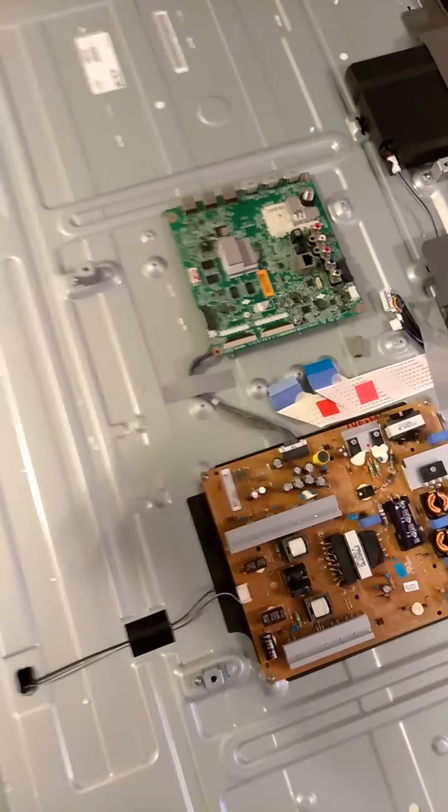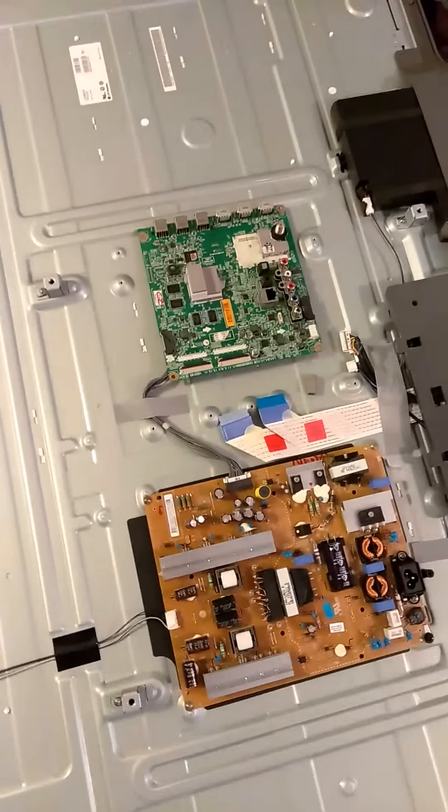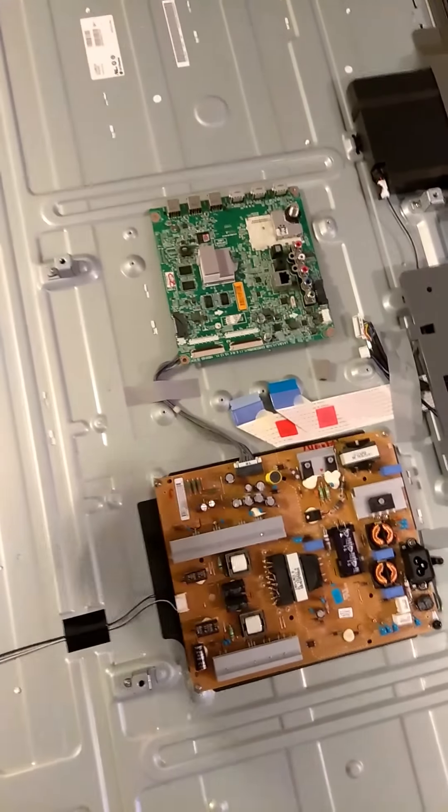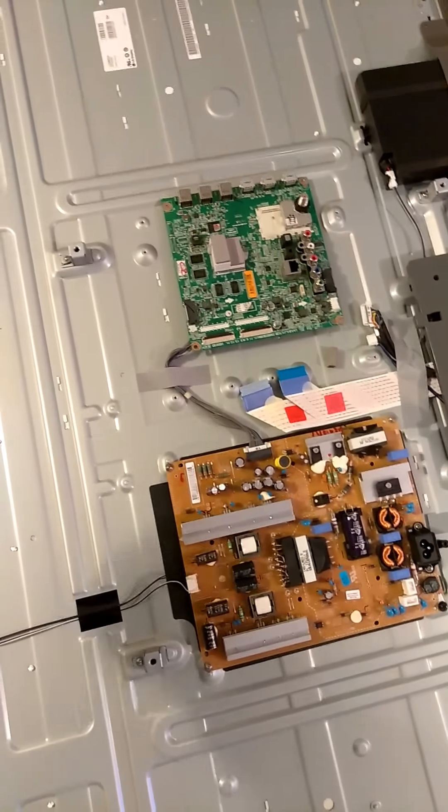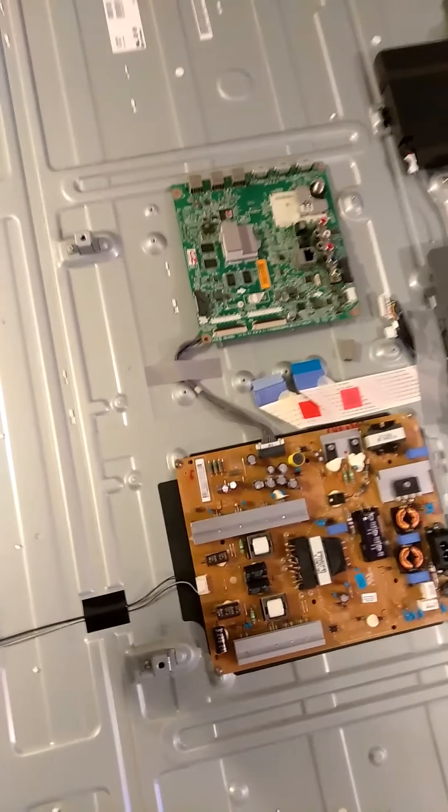So I took the back off of my TV, and as you can see, here's the TV — 55 inch — laying on my bed. Once I took the back off and I saw what I was dealing with, it's really quite simple. I'm going to show you guys exactly what you have to do.